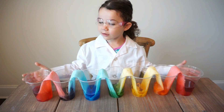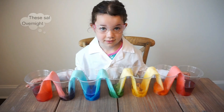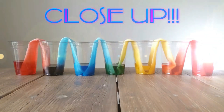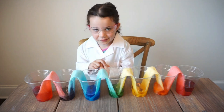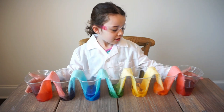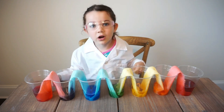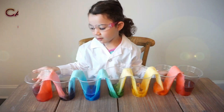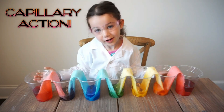Now I'm going to let this sit for like two hours. Here's what our cups look like after — we actually let these sit overnight. Now we think they're beautiful. The empty cups filled up with water and they mixed colors. There's red, orange, yellow, green, blue, purple, red — all the colors of the rainbow. This happened because of capillary action. This was a fun and easy project. You should try it too.